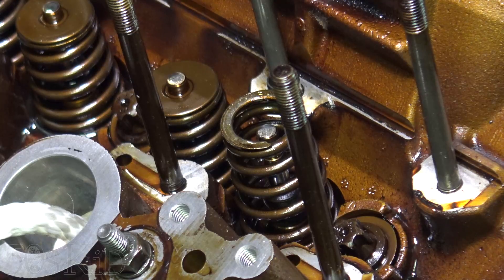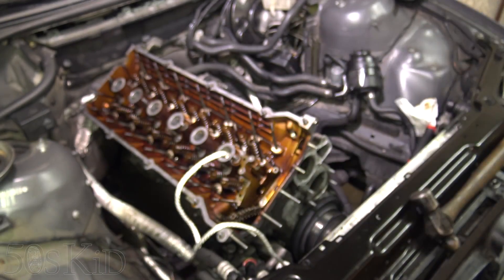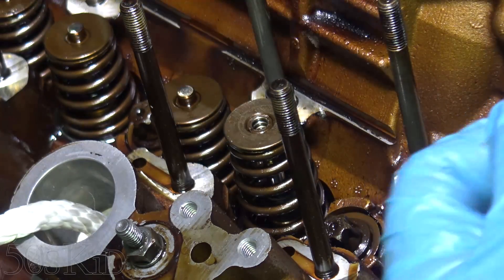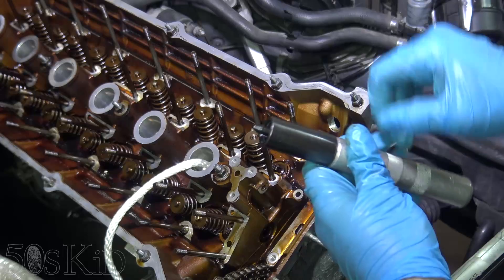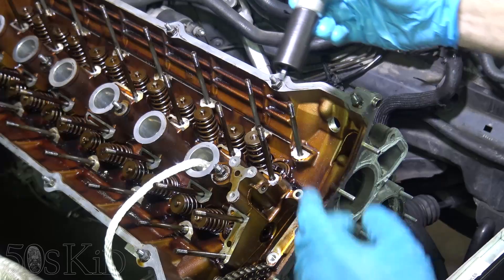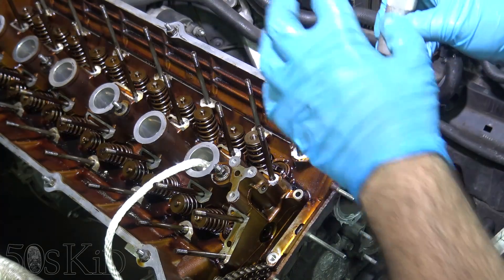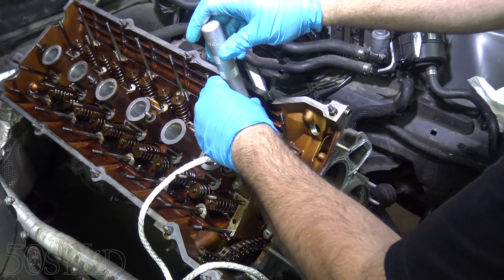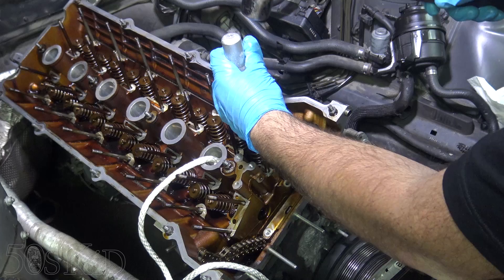The keepers are actually tapered, so the taper goes down — the big side goes up. You basically won't be able to put them in taper side up, only taper side down. I'm going to put the install tool in there now. It's spring loaded, so it's going to help locate the keepers when I tap it down. The outside edge pushes the retainer down, everything locks into place.